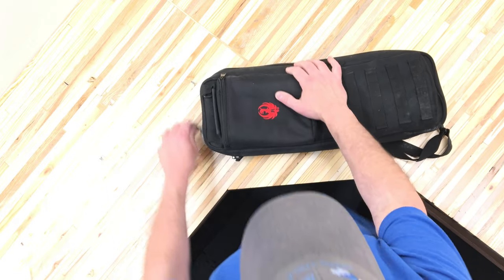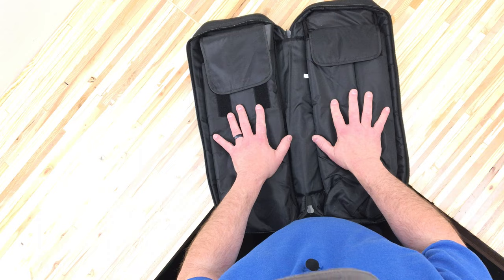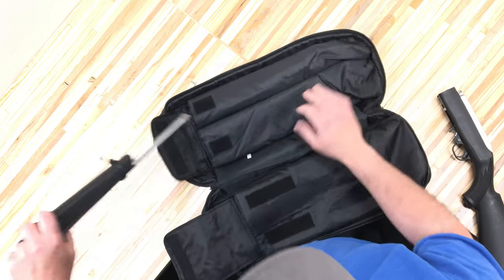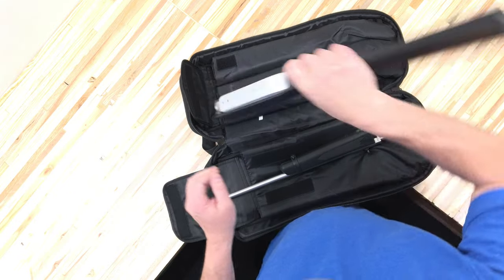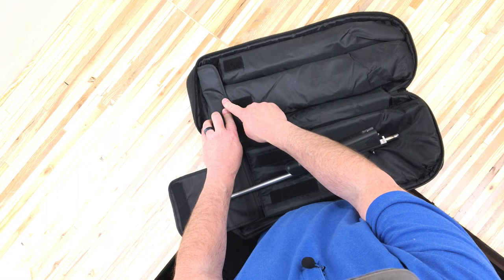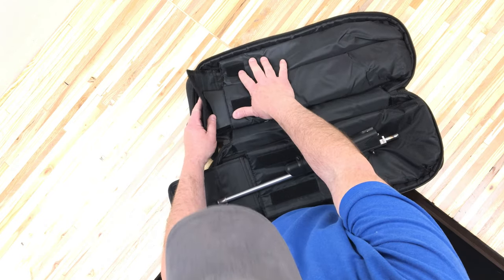If we open this up, we have all kinds of pockets on the inside. This one here holds the actual receiver, and over here I keep the barrel in the outside pocket. In here I usually keep my 25-round mags. It's really tempting to put the receiver in the larger section, but the problem is you'll never be able to Velcro it shut. I really wish they would have given a bigger flap here and just had the rifle and barrel right there, with a big pouch for whatever else.